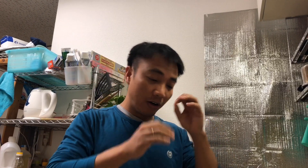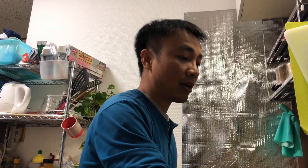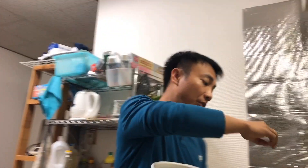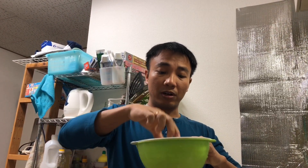Hello, today I'm gonna show you how to make jellyfish salad. This is a Japanese and Vietnamese style. The Japanese jellyfish here is dry and salted already, so before you make it, try to remove the salty flavor.